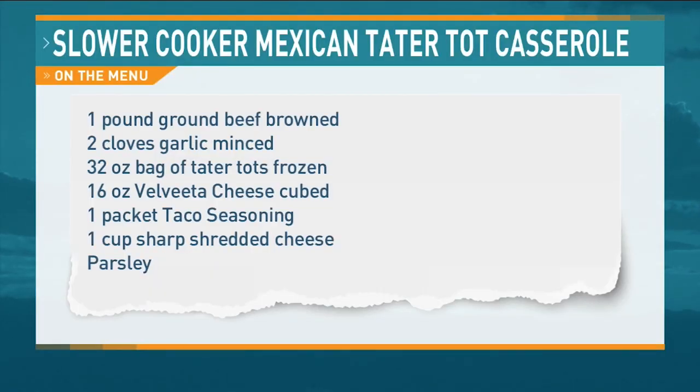I just took my crock pot and sprayed it. I do have a liner but, you know what, that's what dishwashers are for. There are the ingredients right there. The parsley is just kind of extra, I think, because I've never really had parsley in one of these before.